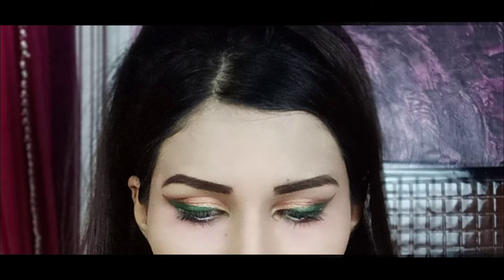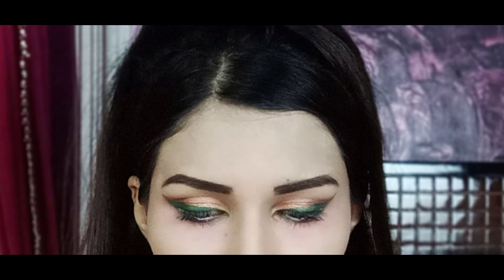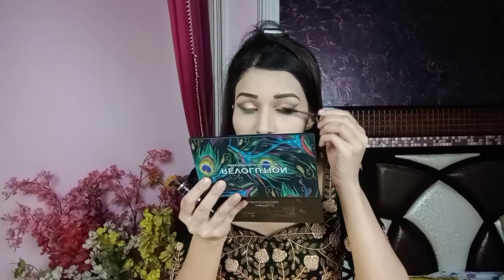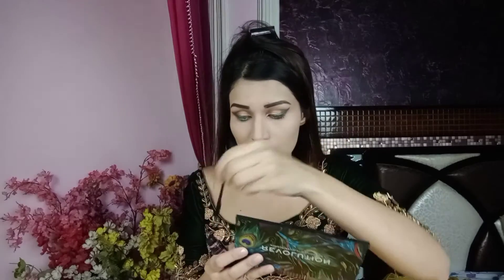So my eye makeup is almost complete. Next, I will use Maybelline Waterproof Hyper Curl Mascara and apply it to my upper and lower lashes.